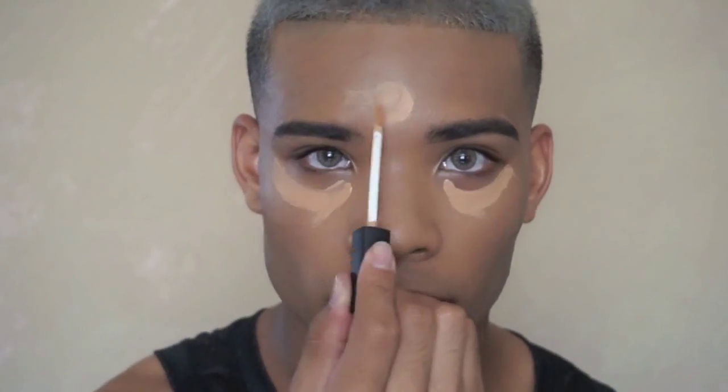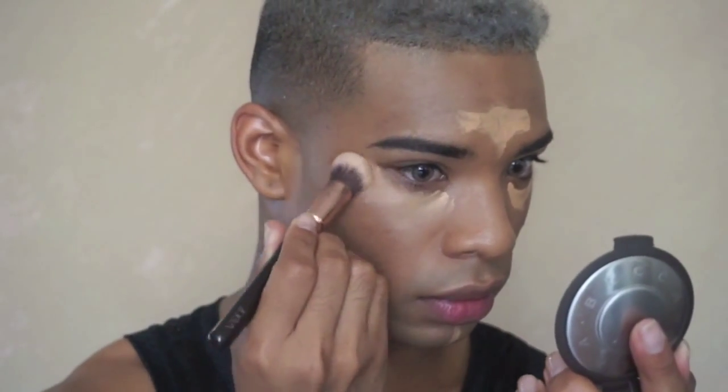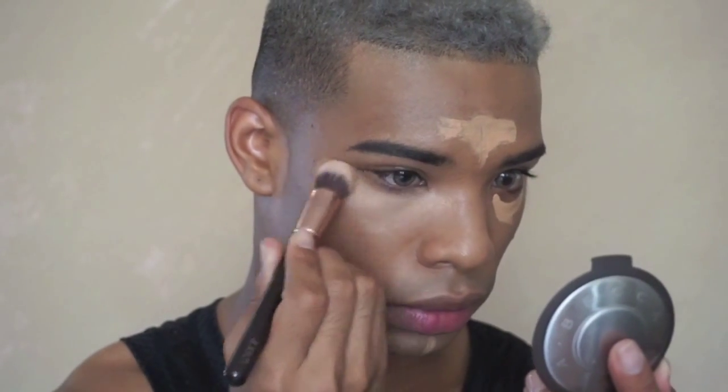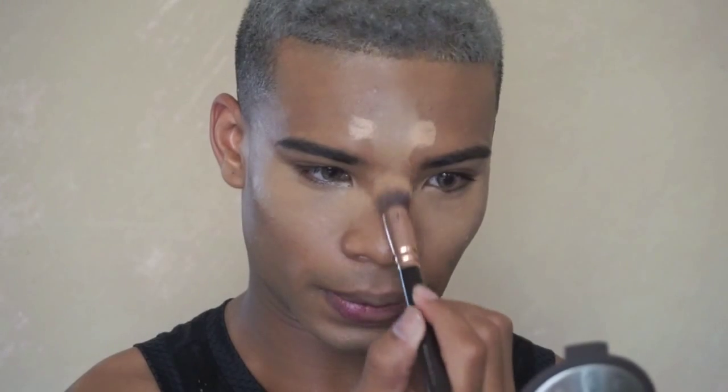Time to conceal and highlight. I'm using NARS Radiant Creamy Concealer in the shade Caramel. I'm going to be placing that under my eyes, on the center of my chin, and the center of my forehead. If you don't want to highlight, just stick to a concealer that is your skin tone. When blending concealer under your eye, you should be dabbing and not rubbing and swiping — swiping will just take off the product. You really want to make sure you are pressing it into the skin so it doesn't settle in your fine lines.